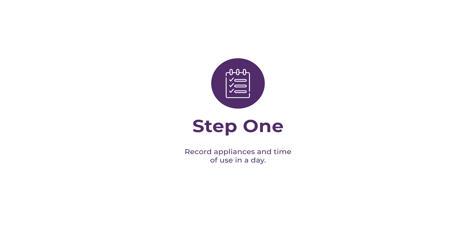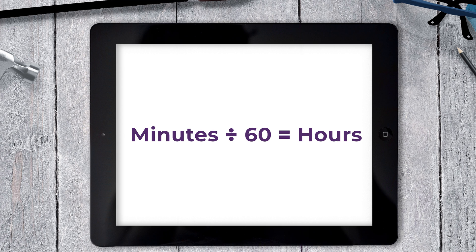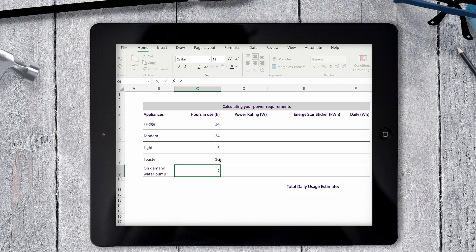Step one. First, write down all the appliances you plan to use and how long you're going to use them in a day. For example, I plan to run my fridge and my modem all day, so I'd write down 24 hours for these. My lights for about 6 hours in the evening, a toaster for about 10 minutes each morning, and an on-demand water pump for about 2 hours a day. For things like a toaster that run for less than an hour, simply divide the minutes by 60 — so 10 minutes becomes about 0.16 hours.